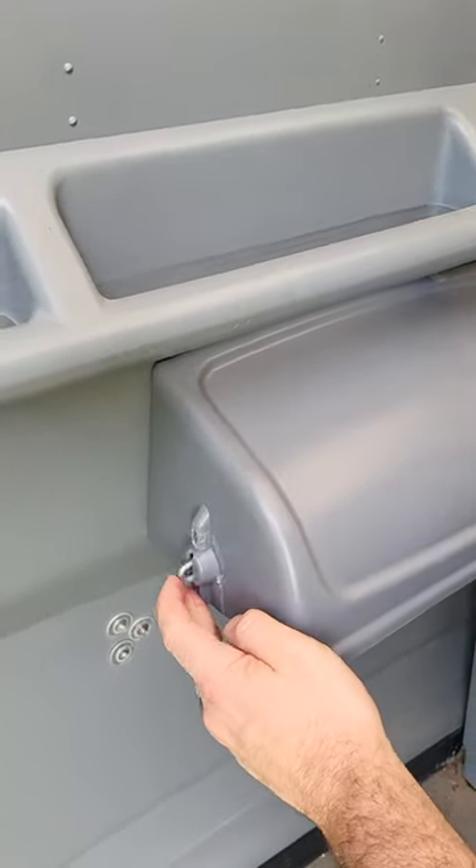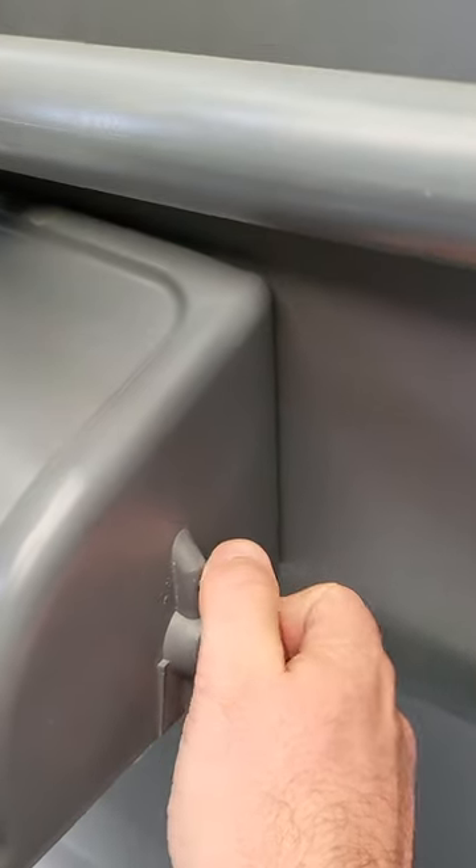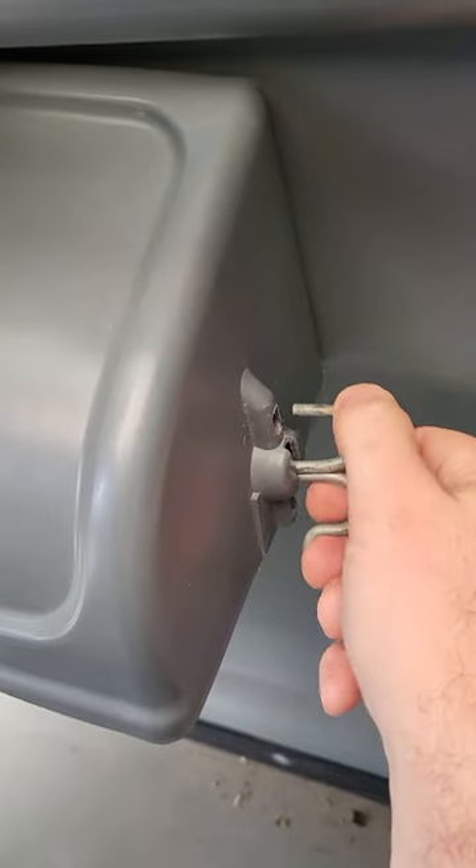The side with one loop gets pushed back, and then the side with two loops you squeeze and lift up. Note that there's a little catch right there, so if you don't lift up you won't be able to get it out.